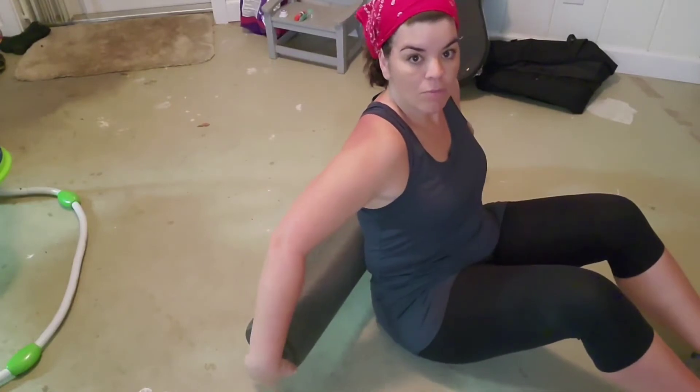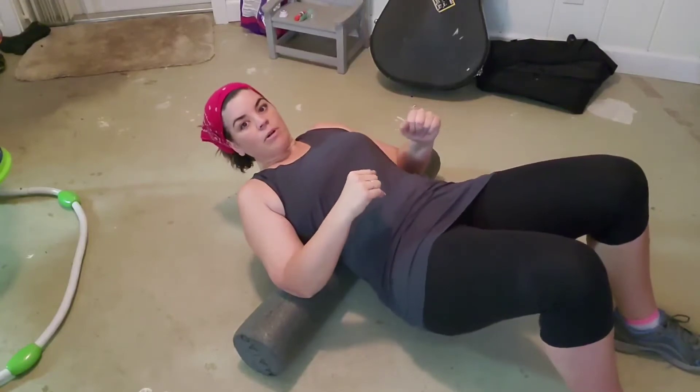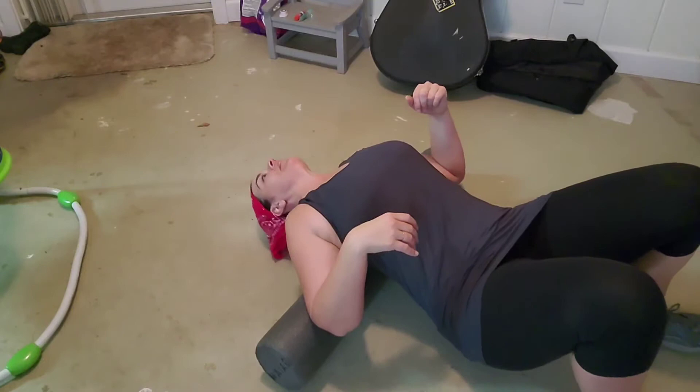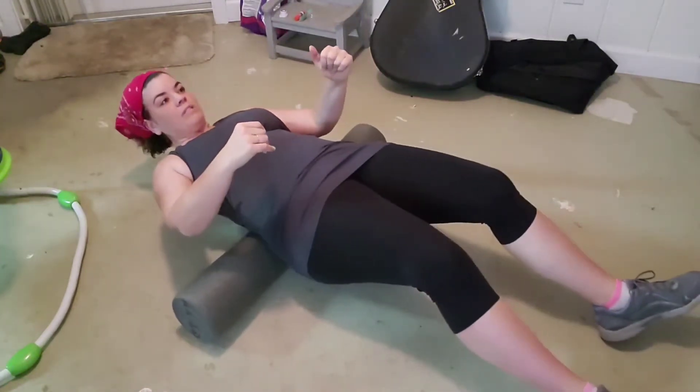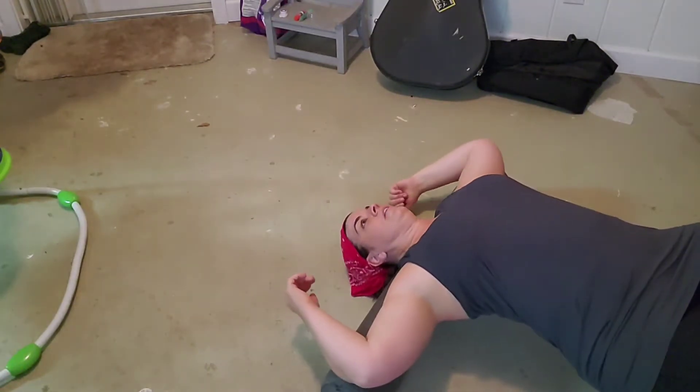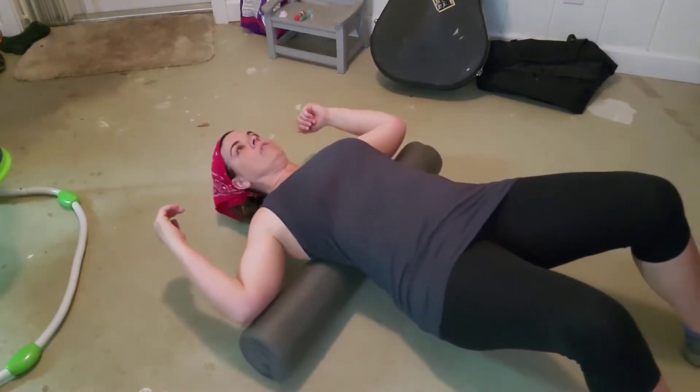Some of you were asking about this foam roller that I'm about to use — I'm going to show you how to use it. You start with the middle back and just lay on it. Now raise your butt off the ground and lay back. All you have to do is roll it down to the base of your back and roll it up, then roll it to the top and slowly just roll it down.